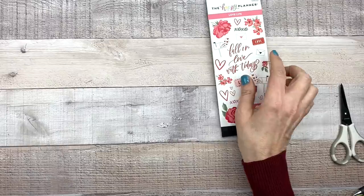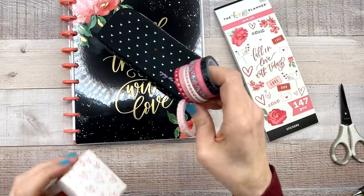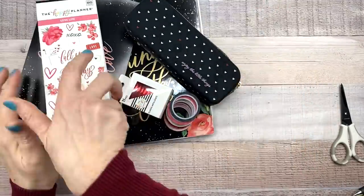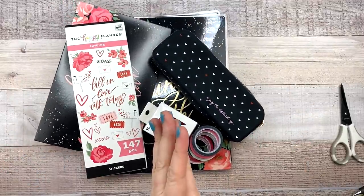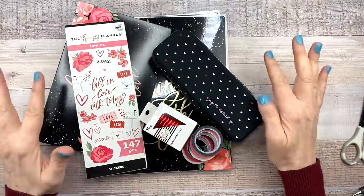So there you go — there is the Valentine's Day box full of goodness. Let me know in the comments what you guys think. And again, I do not have information yet on availability, but I promise I will get information and let you guys know somehow. Thanks for watching, and I'll see you guys soon!